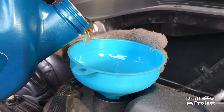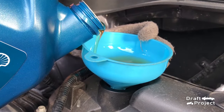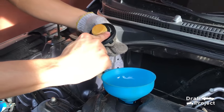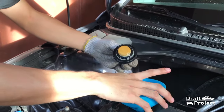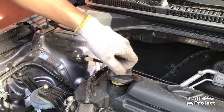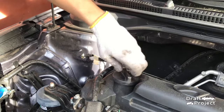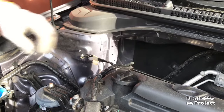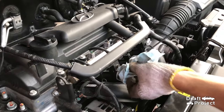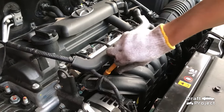Pour the new engine oil. You can find the engine oil capacity in your owner's manual. If you don't have an owner's manual, you can simply estimate it using the dipstick. To check the dipstick, pull it, wipe the ends, then insert it, and pull it again to check the oil level.